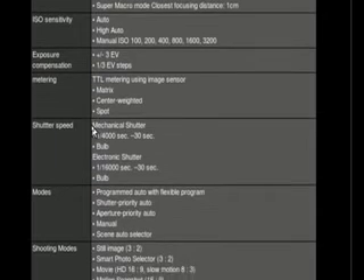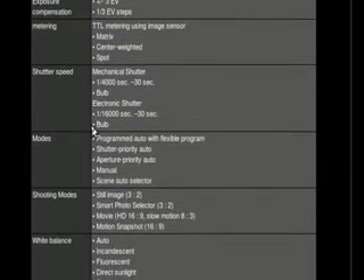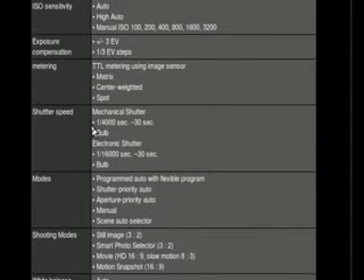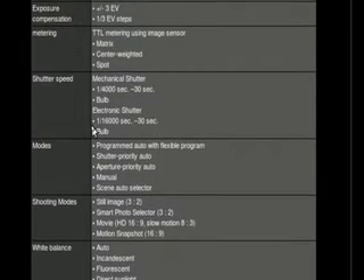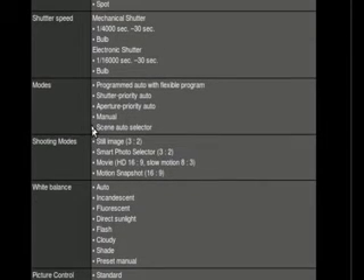We have ISO up to 3200, which, depending on where you are on the ISO scale, you may think that's kind of weak. Exposure compensation is pretty standard, metering is pretty standard. Now, the shutter speeds: 1/4000th to 30 seconds, and bulb is not huge. But if we take a look at the electronic shutter — 1/16000th of a second. That's the fastest shutter speed I've ever seen.